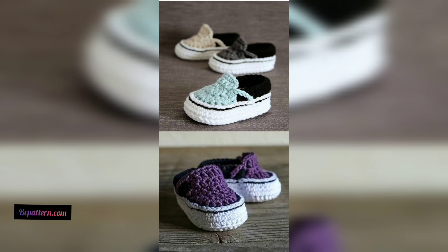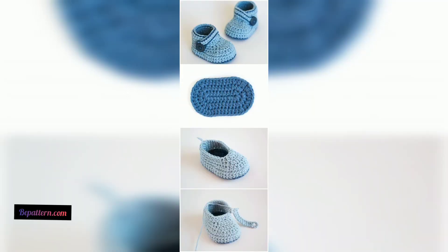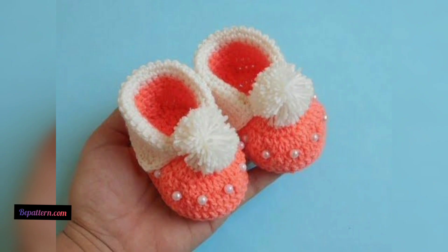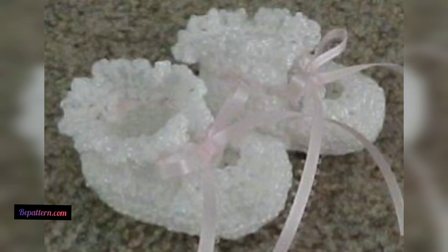These baby booties are perfect for letting a little one enjoy the beauty of springtime while keeping little toes warm. They can be made in almost any size. You will need three colors to create these designs, and these patterns would also be great for stretch booties.